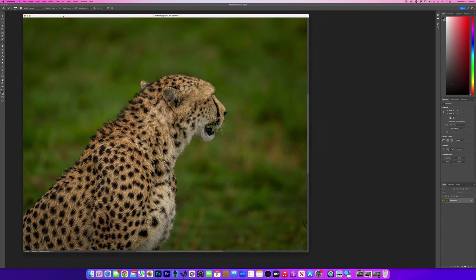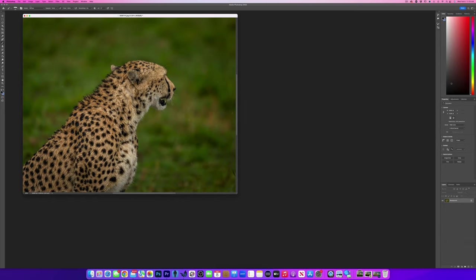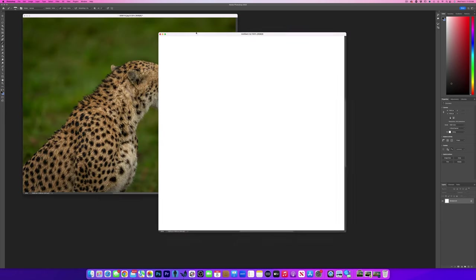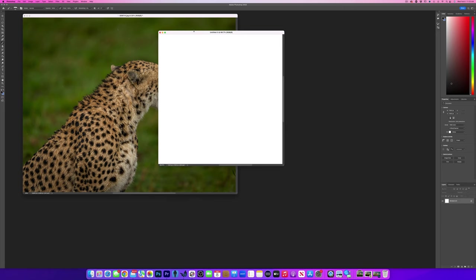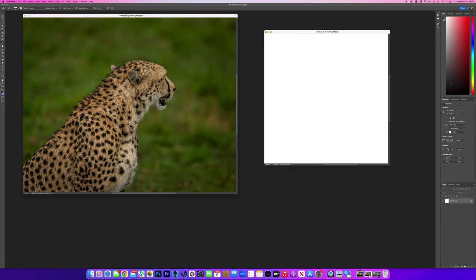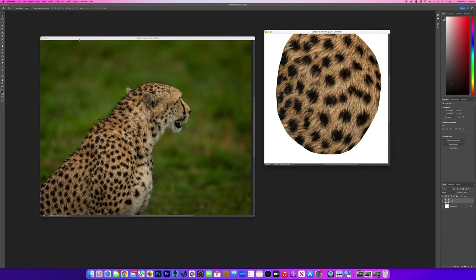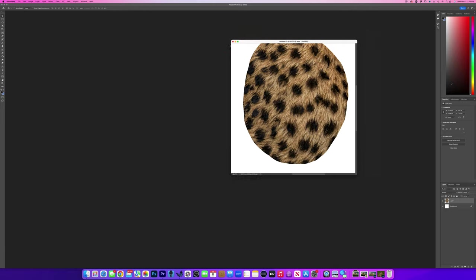Before we get into that I want to create another document. I'm going to go up to File > New and create a five inch by five inch 300 DPI document. This is where we're going to make our brush. Let's go back to our cheetah. I'm going to grab my lasso tool right here in the shoulder area — I really like that area — and grab my move tool and move it right over to our new document. We don't need the cheetah photo anymore because we've got the pattern.